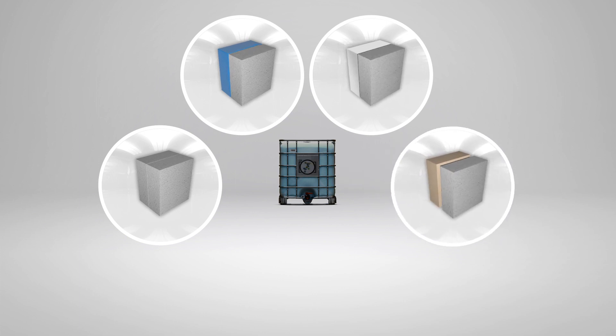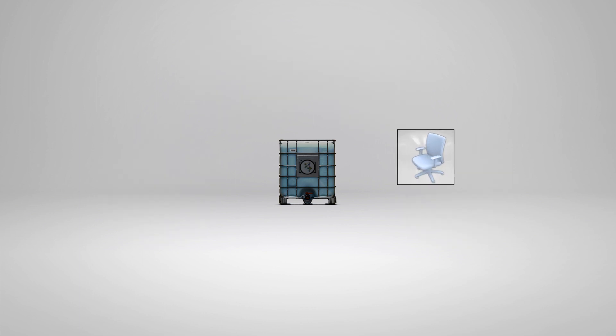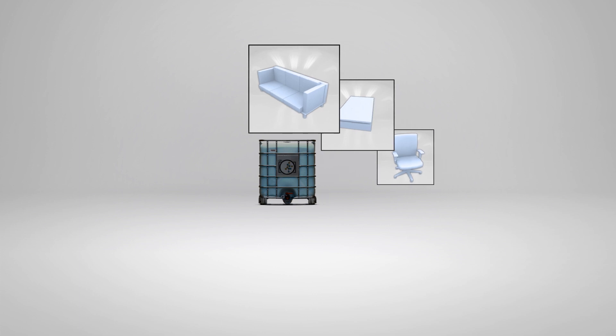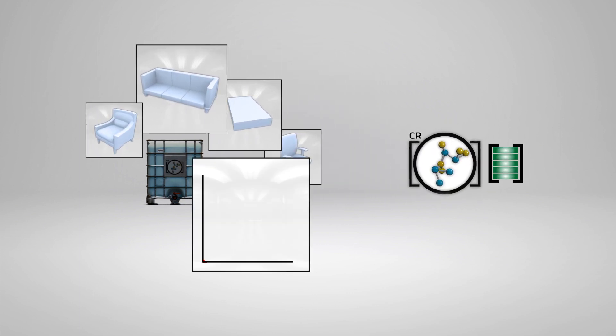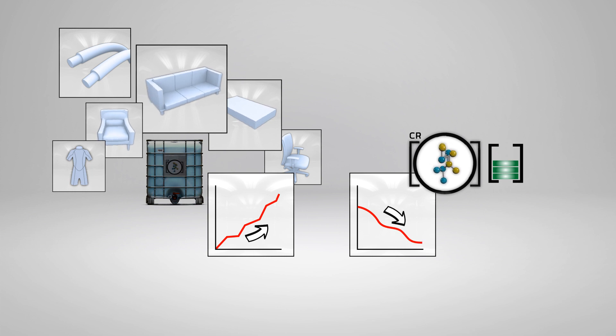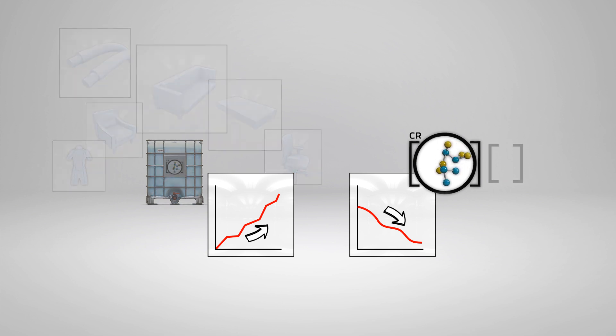CR provides versatility in formulating. However, CR is much more widely used to make a vast array of industrial and consumer products. A strong global economy has created an increased demand for CR, while supplies are limited. This has affected all suppliers of water-based foam bonding adhesives and could negatively impact your business.